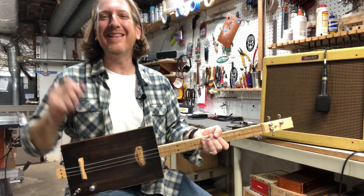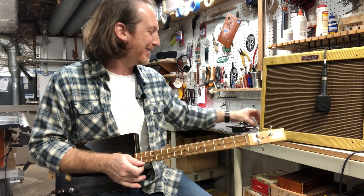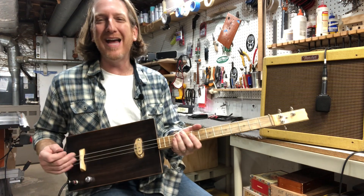Hey guys, happy three string Thursday. I'm Mike Snowden. I'm down here in my shop area of Georgia at SnowdenGuitars.com and today I want to show you guys the old timer.